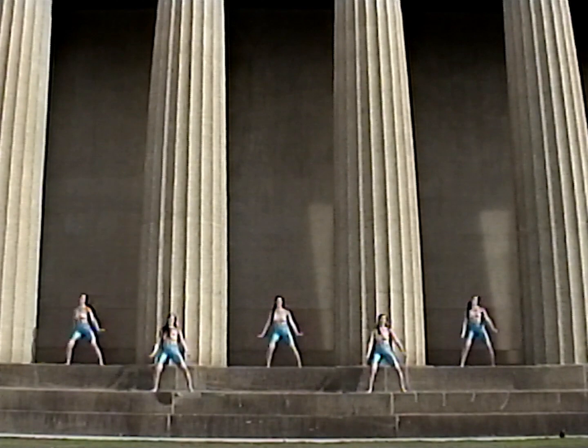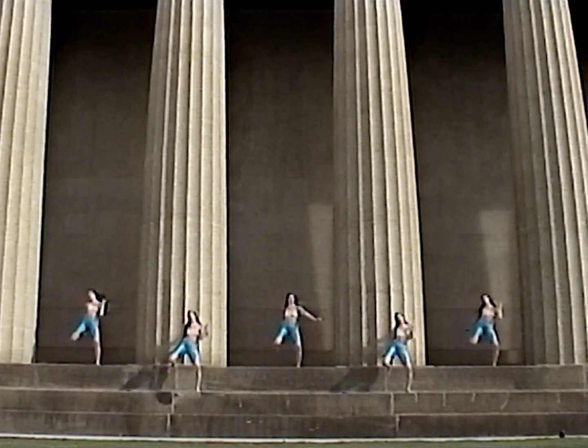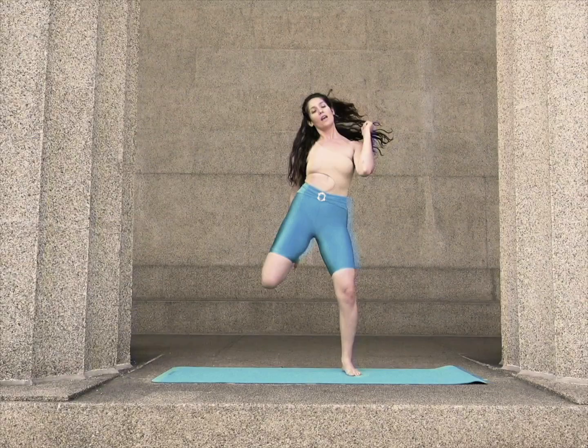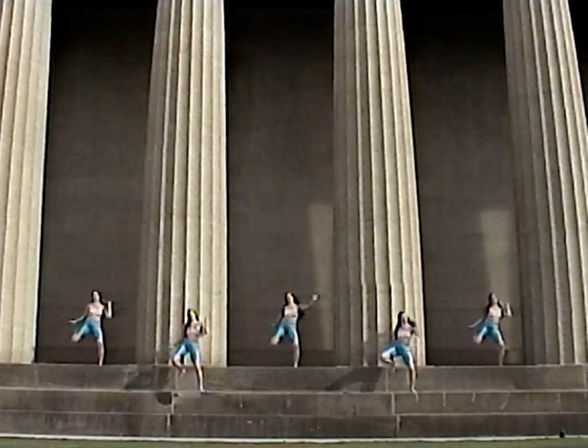For moving hamstring curls, begin to pull your left heel to your seat and then your right. Shift to soccer kicks.